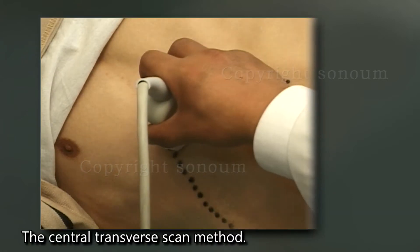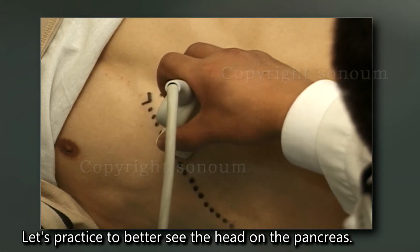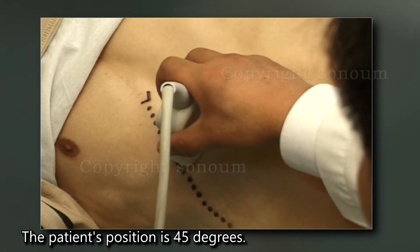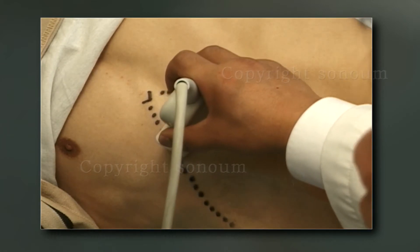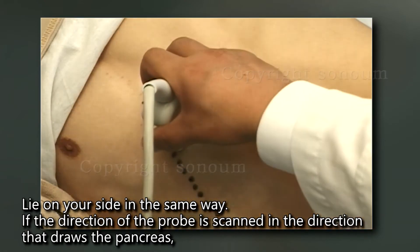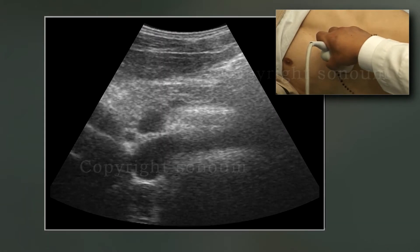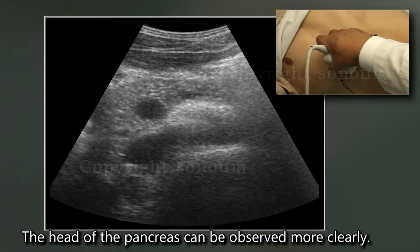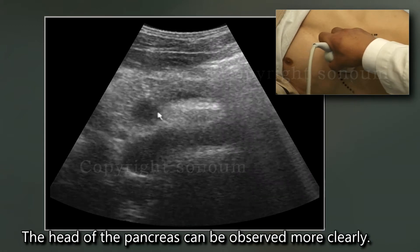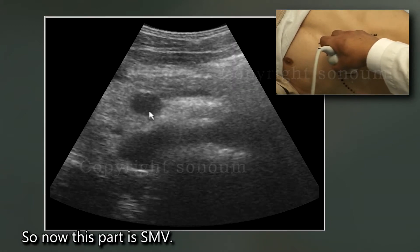This part here is the SMV. By using this approach to see the pancreas, the head of the pancreas can be observed more clearly. This part is the SMV.